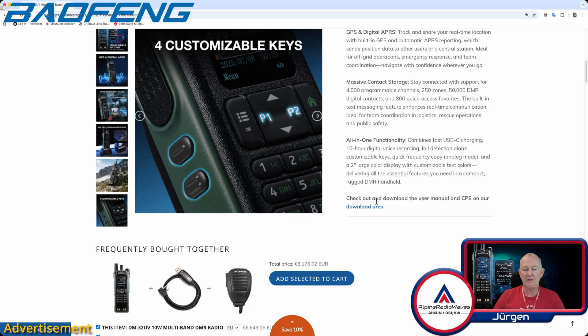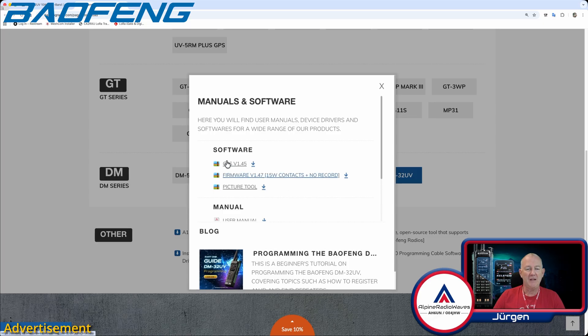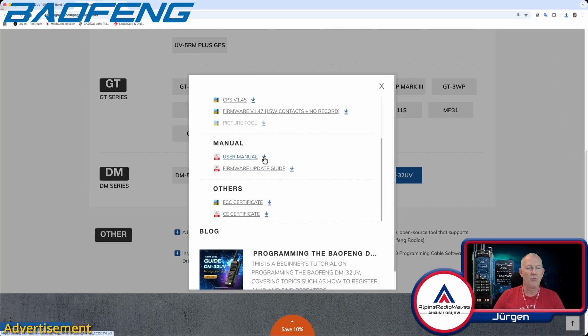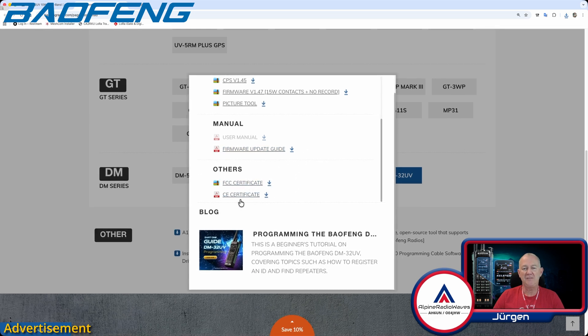Check out the download area for the manual and the CPS. Let's go there — UV series, DM series, DM32UV. Here we have the CPS, the firmware, a picture tool, and the manual and firmware update guide. Let me download all of this. I'm on a Mac right now and this is Windows software, but I will copy it over to the Windows PC later. There's also an FCC certificate and a CE certificate.